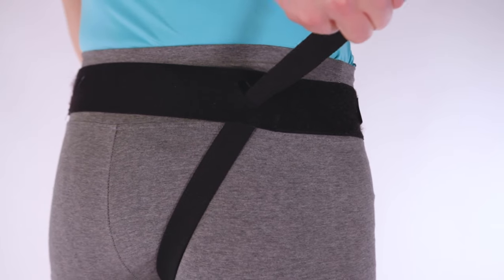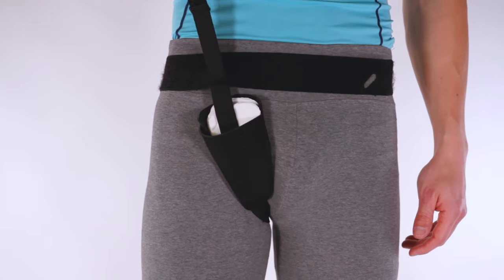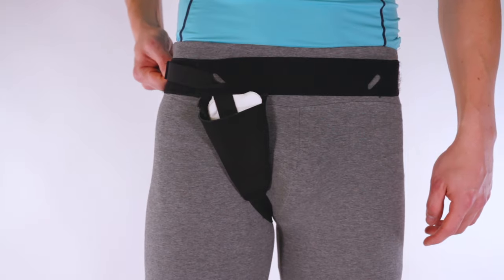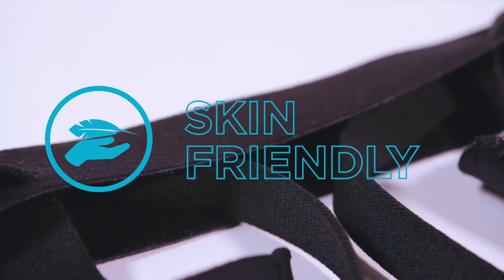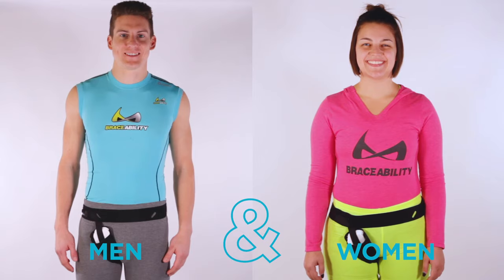Adjustable tension straps allow you to position the anatomically shaped compression pads directly over your hernia. Breathable, machine washable, skin-friendly material. Fits men and women.